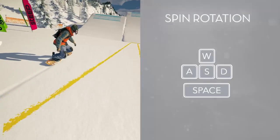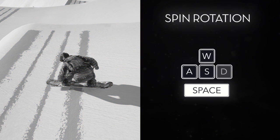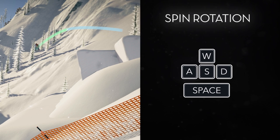Now let's see how to perform some simple rotations. As soon as you release space, hold down A or D. Once in the air, release A or D early enough to secure your landing.